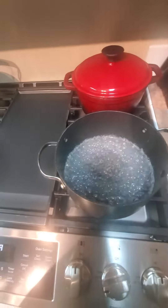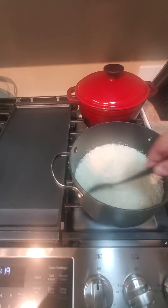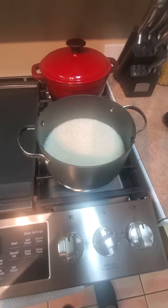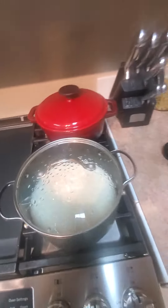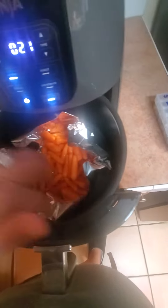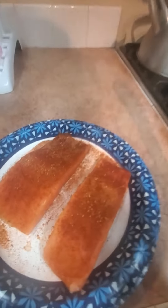I'm making rice for dinner and gonna make some air fryer roasted brown sugar roasted carrots, and I'm doing some blackened salmon.